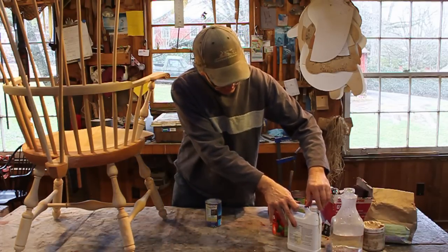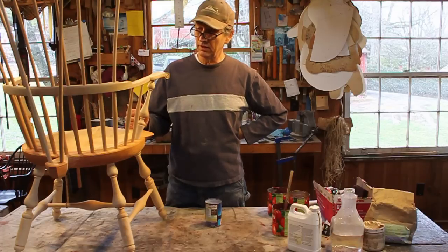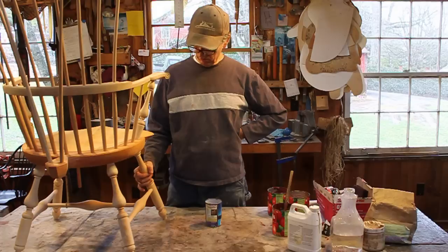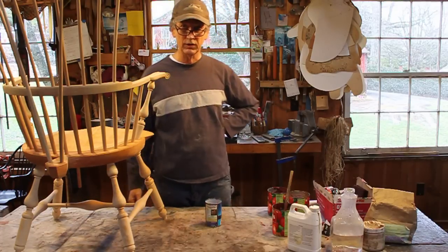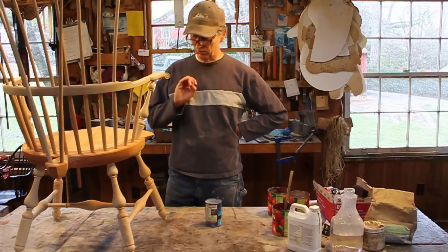We'll be putting at least three coats of red on the seat and at least three coats on the oak. On the maple, depending on how it looks after the second coat, I might stop at two or go to a third. The goal is to cover it with the least amount of coats possible, because you want to keep it really, really thin.